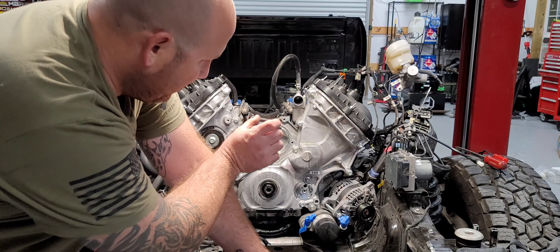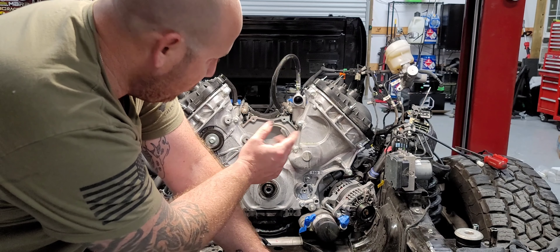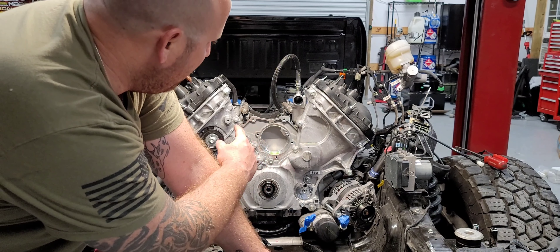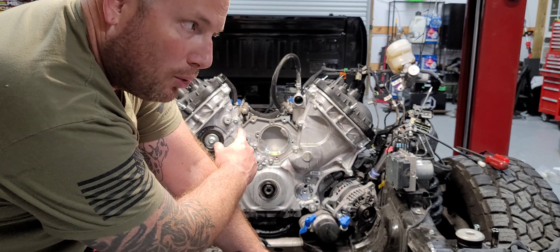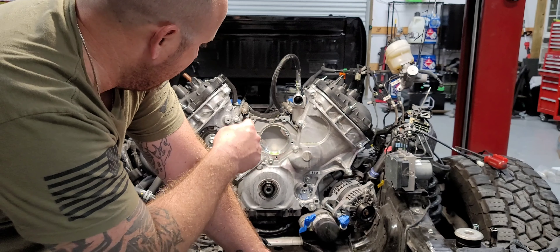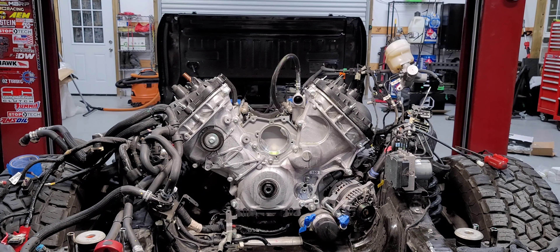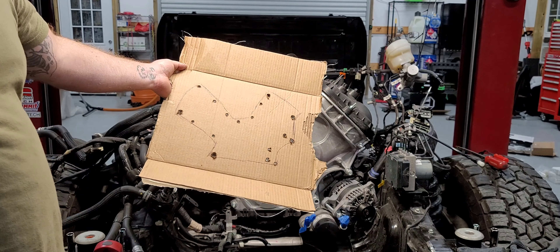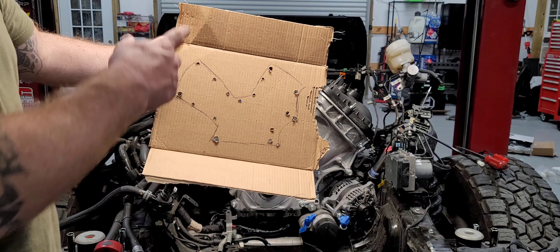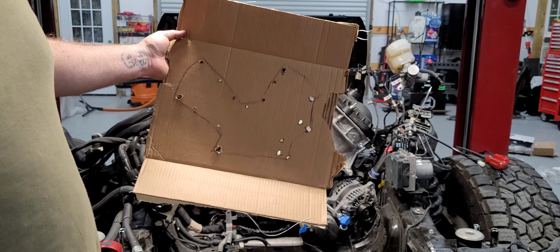Some of these bolts are different lengths, so you obviously need to keep track of what bolt goes where. I'm going to get a piece of cardboard, draw the cover on it, and put holes in it, so every time I pull a bolt I just stab it into my drawing. I'll be right back. Okay, should end up with something like this — I drew it and drilled holes accordingly, so I'll stab them through from the side every time I pull something.